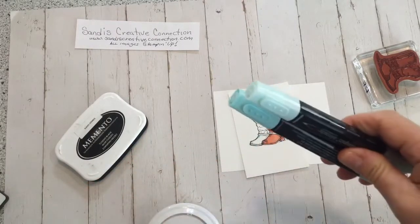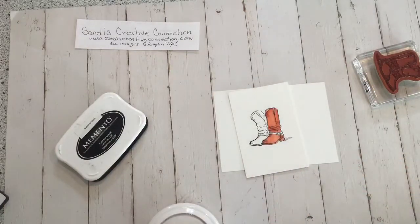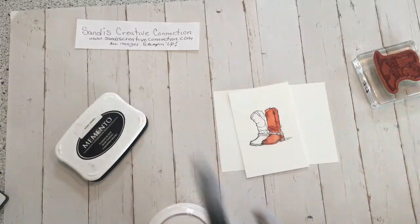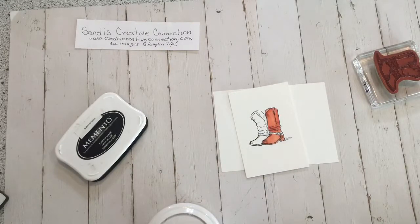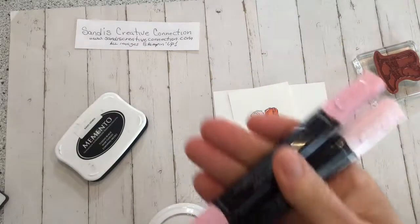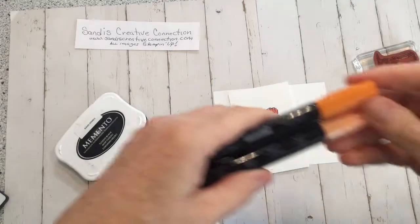There's dark and light Pool Party. Dark and light Bermuda Bay. You've got Crumb Cake, dark and light. Smoky Slate. Rich Razzleberry, light and dark. You've got Old Olive, light and dark. Pink Pirouette, light and dark. Daffodil, light and dark.